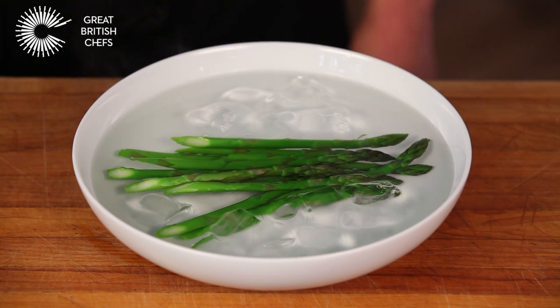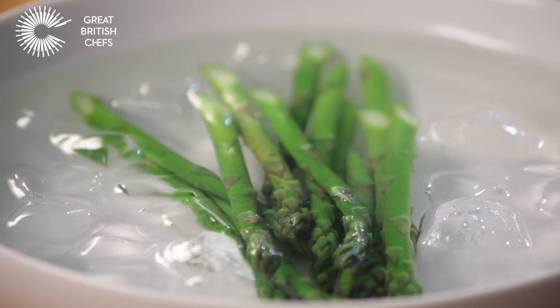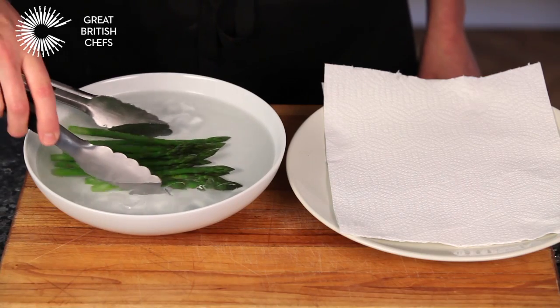This will stop the cooking process and preserve the colour. Drain the asparagus on kitchen paper.